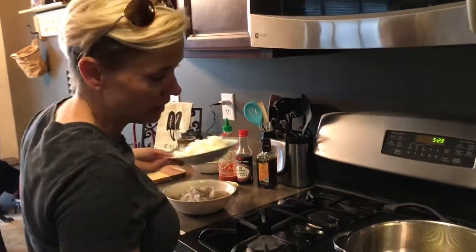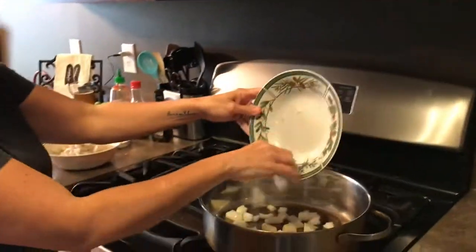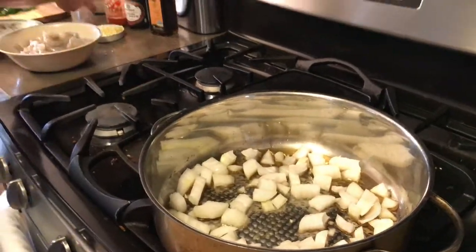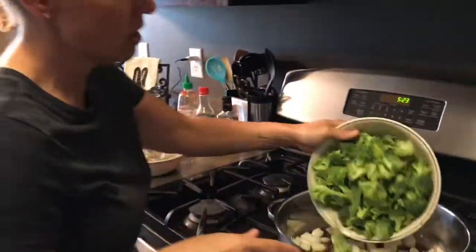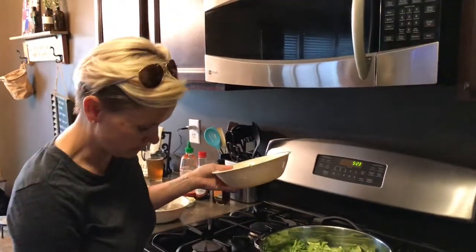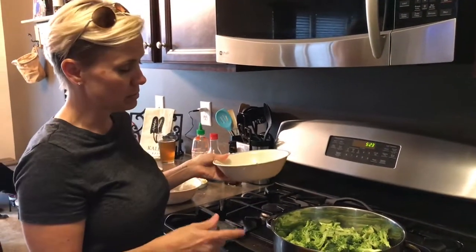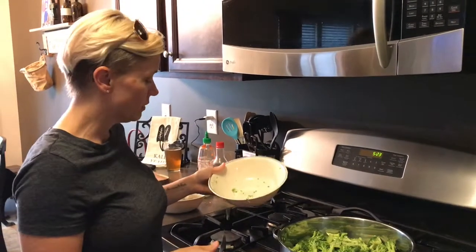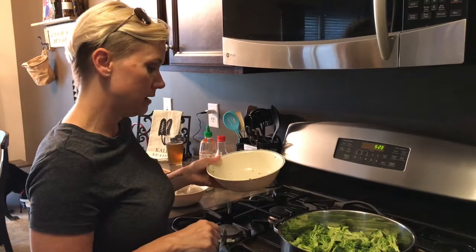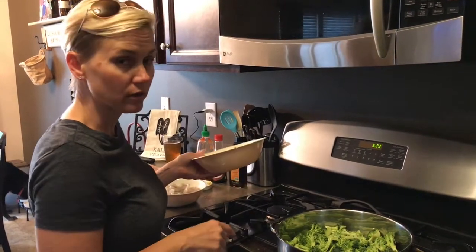I already heated the pan a little bit. I'm gonna put in my onions, and then put in my broccoli and let those stir fry for a little bit. For this recipe I'm gonna cook them a little bit more than maybe I usually would. So we'll let that happen and we'll add the garlic in just a few minutes.